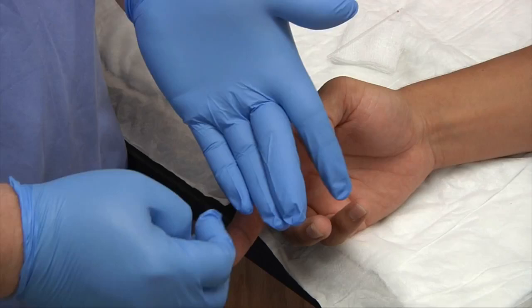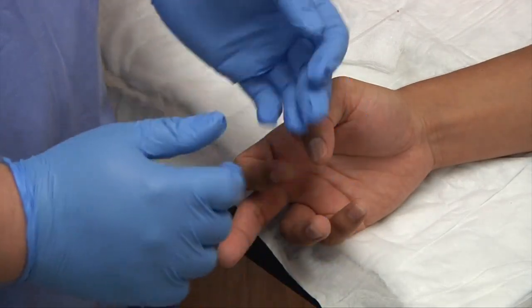The same thing applies if we're doing a heel stick on a baby — we'll go lateral, not medial.